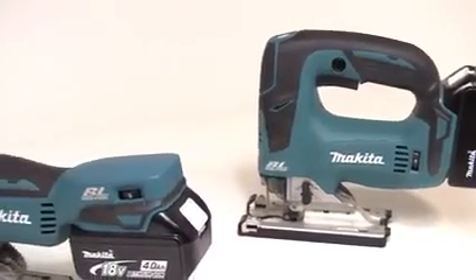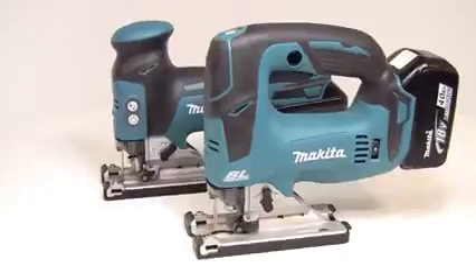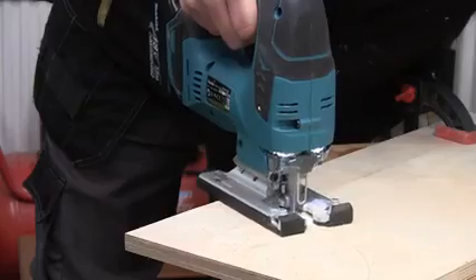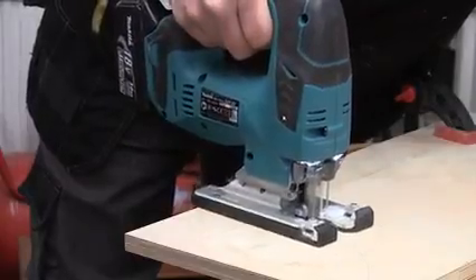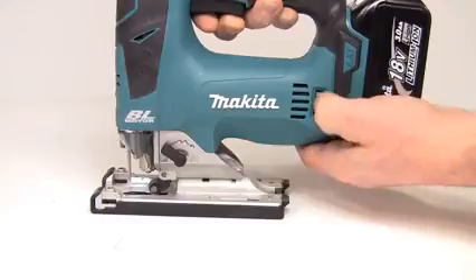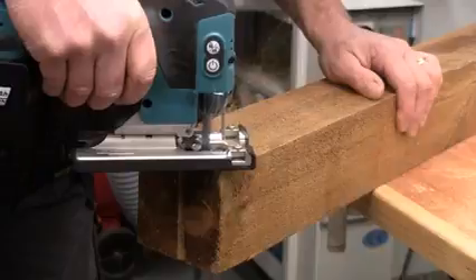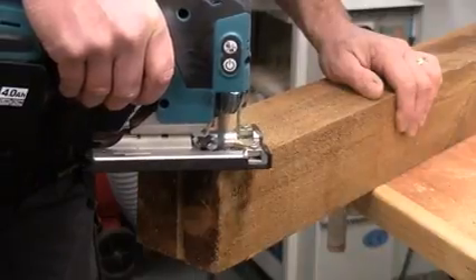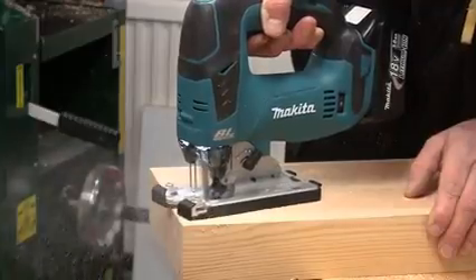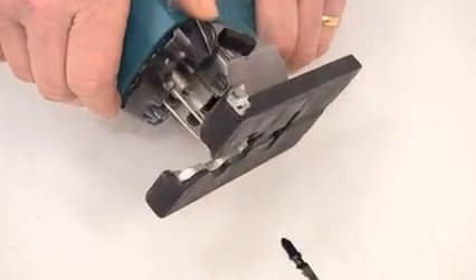The DJV jigsaw is available in either top handle or body grip configurations, and again being brushless, both models are very compact and weigh around 2.5 kilograms with the battery. With a stroke rate of 800 to 3,500 strokes per minute and three orbital settings, the 390 watt motor allows cuts up to 135 millimeters in timber and 10 millimeters in steel. Blades are quickly changed thanks to the tool-less blade clamp.